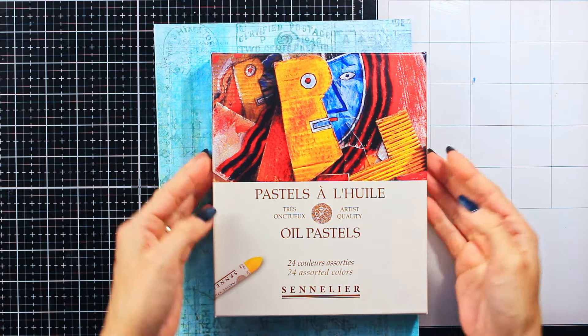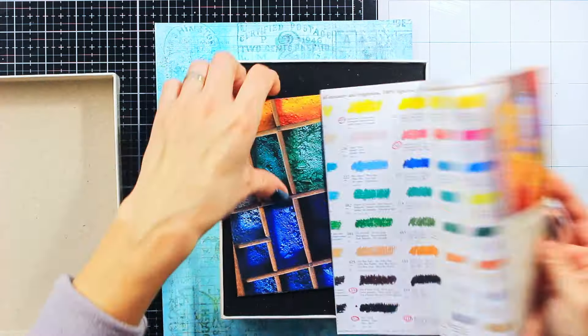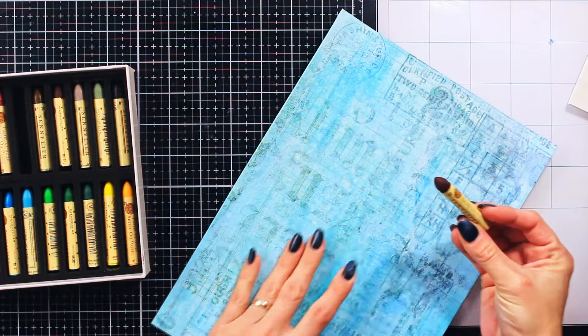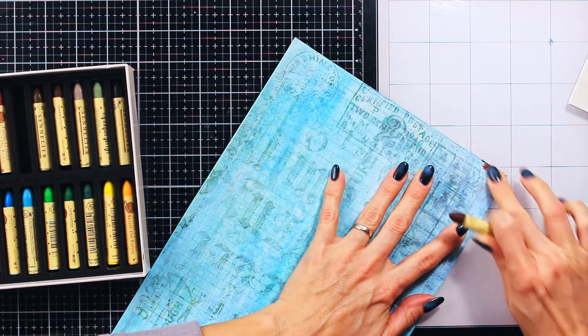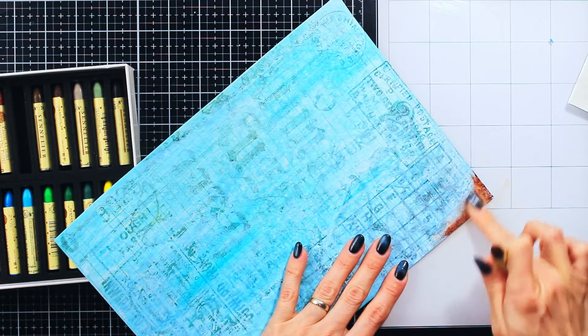Santa Claus, or my husband, was really generous this Christmas, and I received these beautiful oil pastels. The idea was for my husband to motivate me to paint more, but I decided to first test them on a mixed media piece, because honestly I have never really worked with them before. They are really beautiful and creamy, and as you can see, they are really easy to blend with just my finger.